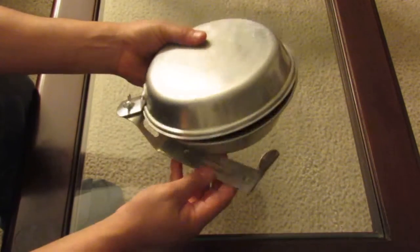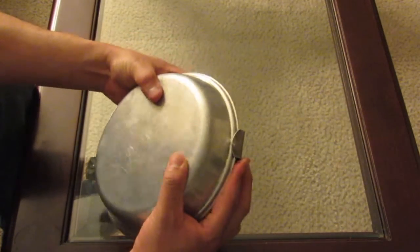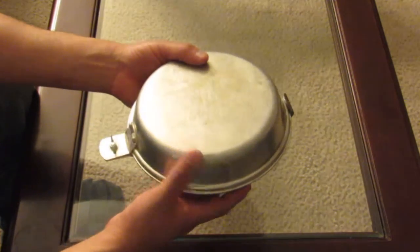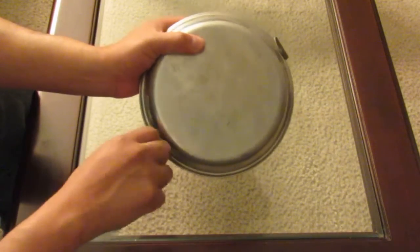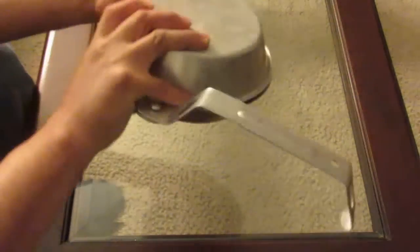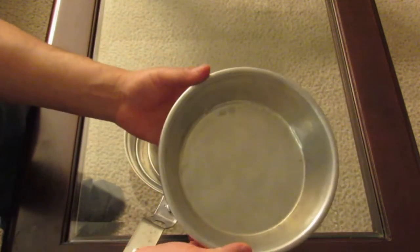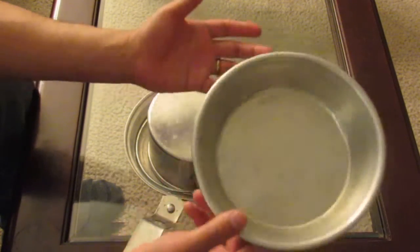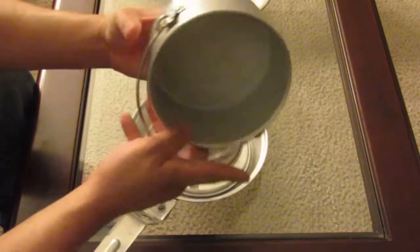Basically it just closes over like that. You've got basically a plate, pot, bowl-type container on one side, and the other side is basically like a frying pan. You can tighten it up or loosen it up. So we've got a main entree container — whatever you're gonna cook. One person eats out of this side, one person out of the pan itself.